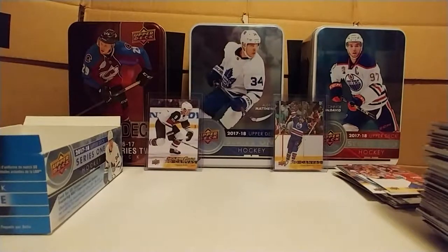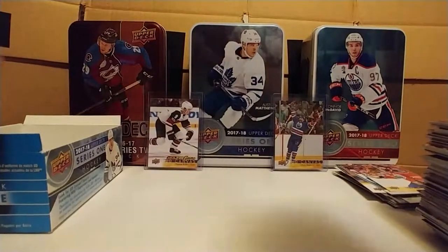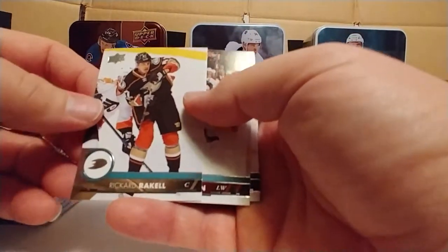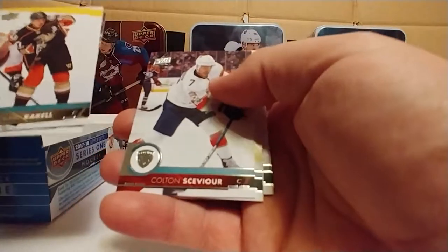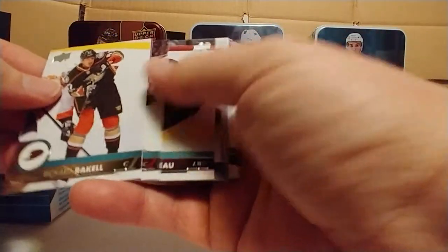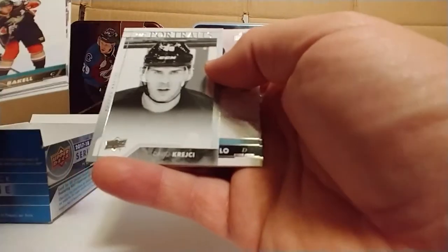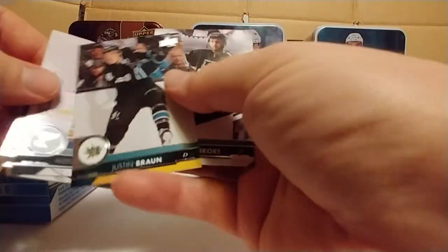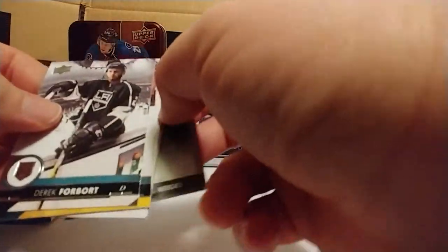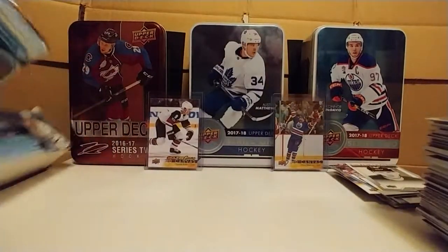Two more left — this is a much longer video than the first one, I knew it would be. There's 24 packs in here instead of seven. Richard Rakell, Artturi Lehkonen — I think that's how you say that. Colton Sceviour, Blake Comeau. There's a David Krejci — I think I have that already. Alex Pietrangelo — that's cool. Justin Braun and Derek Forbort. Not bad. Almost all base — and there goes the box.